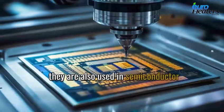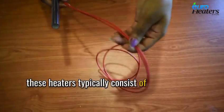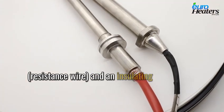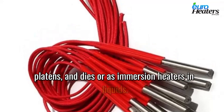They are also used in semiconductor manufacturing, medical devices and analytical instruments. These heaters typically consist of a metal sheath, a heating coil and an insulating material like magnesium oxide. They can be used to heat moulds, platens and dies, or as immersion heaters in liquids.